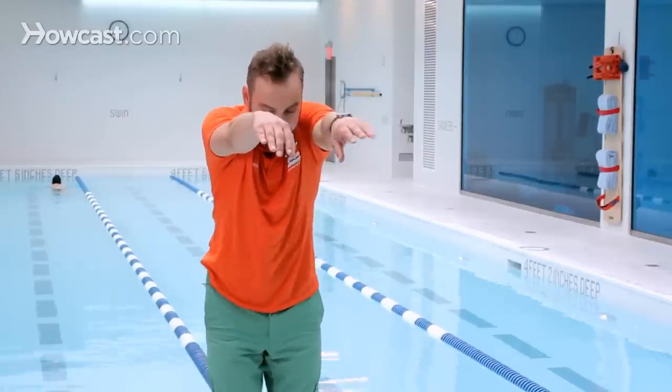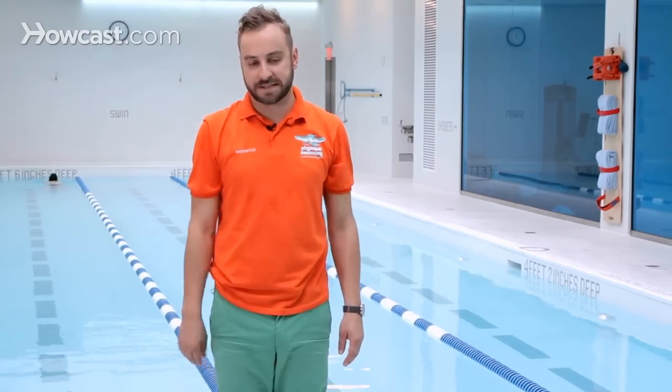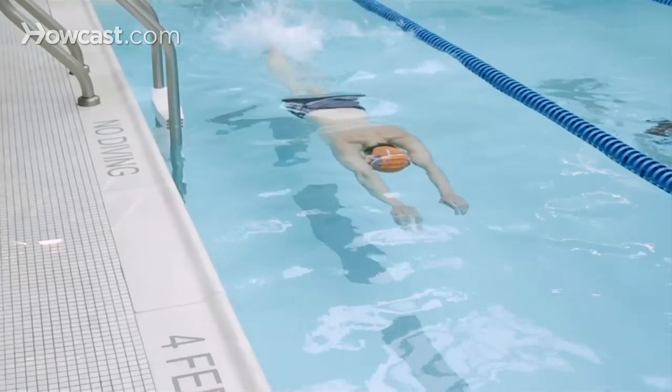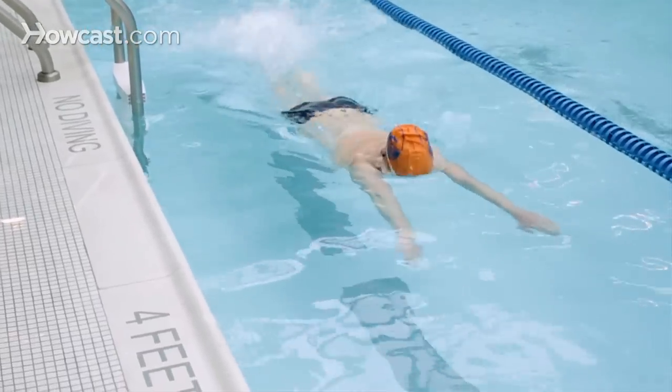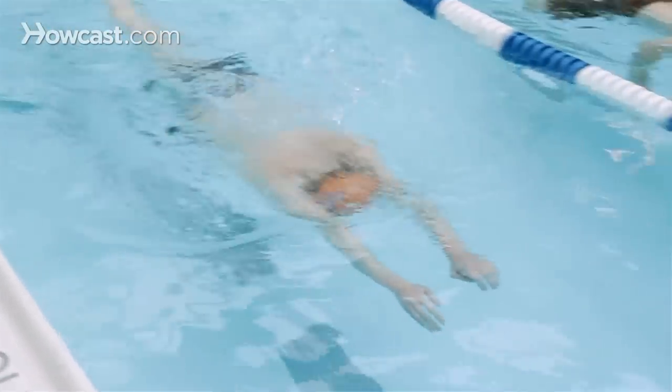One is practicing the arms with a regular freestyle kick. You can do it on an interval of every six kicks — kick six times with your legs, one through six, and then pull and breathe right after the six kicks.